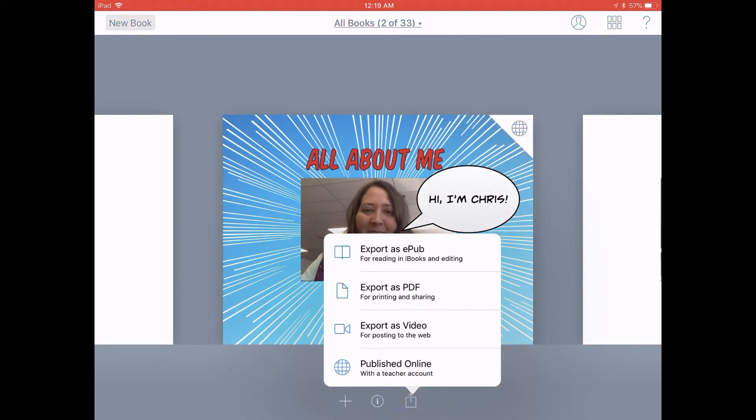Now if you're sharing with Seesaw, you have a couple of different options. One, you can export it as a PDF, or two, you can export it as a video. Let's try it both ways.